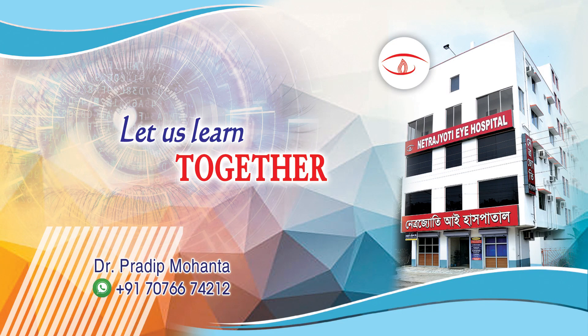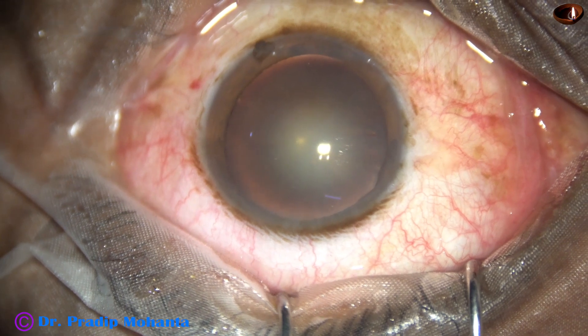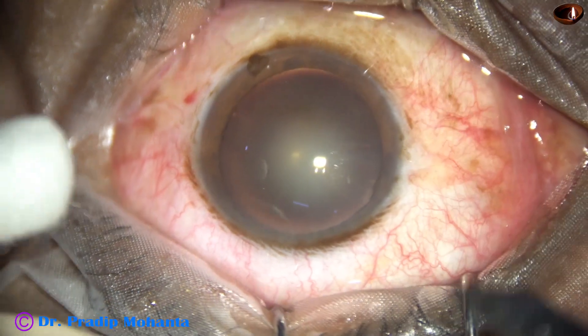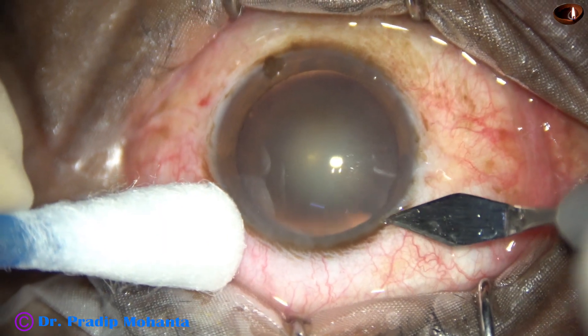Friends, welcome to my workplace at Ranakhat, West Bengal, India. This is a soft cataract; nuclear sclerosis is about grade 2. Let us observe this surgery.